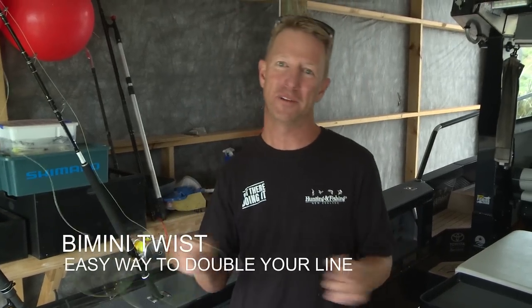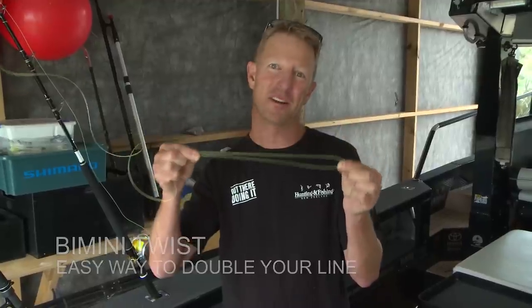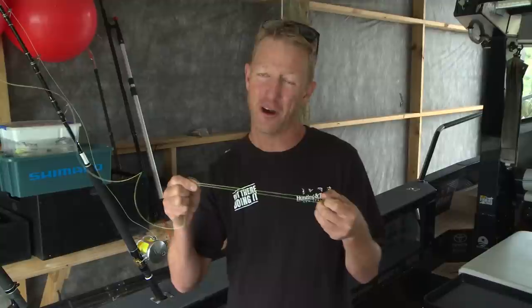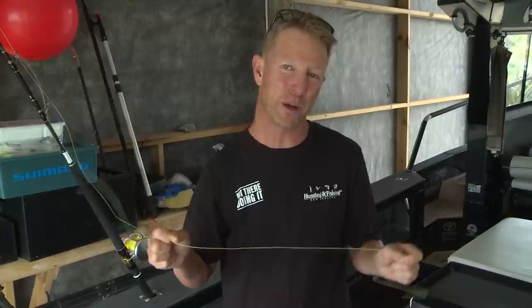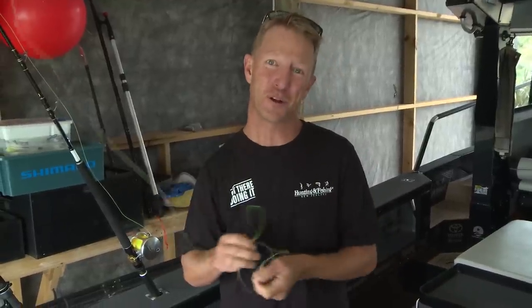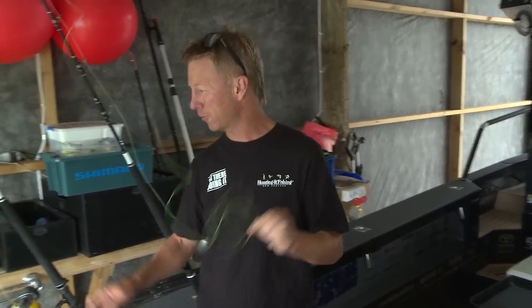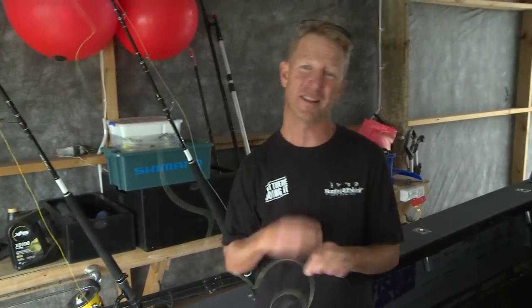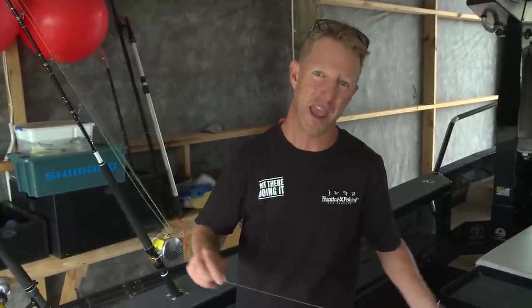There are a whole lot of benefits to having a double line right down at the business end of your main line. Now, there are a whole lot of complicated knots that can be tied, and some of them are time consuming. But there is one that ties up relatively quickly and it's pretty simple to do once you know how. It's the bimini twist, and it's not nearly as complicated as what people think. It can be tied in monofilament and it can also be tied in braid. I'm going to demonstrate the subtle variances in tying both a bimini in mono and a bimini in braid.